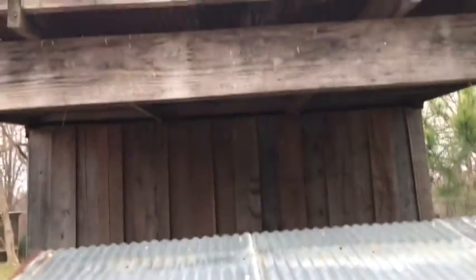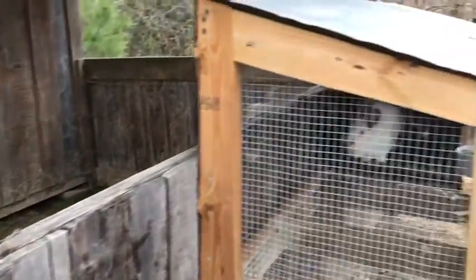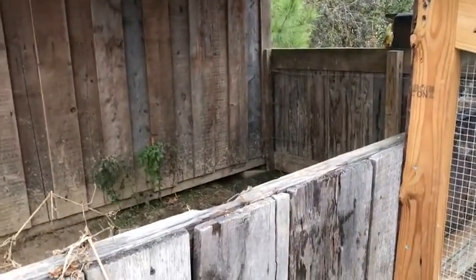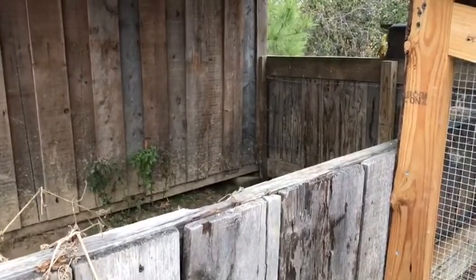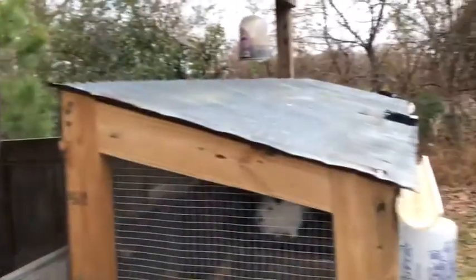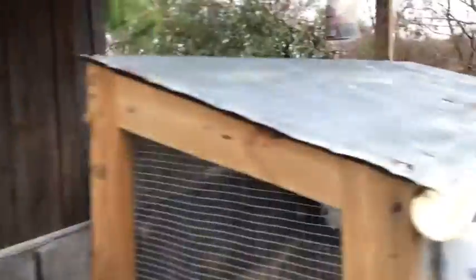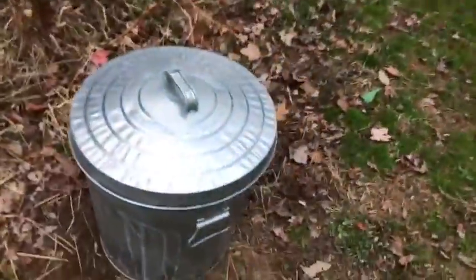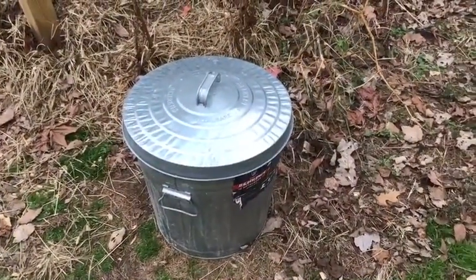We do have a lean-to here that the horse goes in, and they're on the outside of the lean-to. When the horse is gone — and he is old, I believe about 17 or 18 years old now — we could put the cages over in there and that would solve some of our problems. We may do that. And here's their feed bucket — same situation, they've got a smaller can since it doesn't take them as much feed.